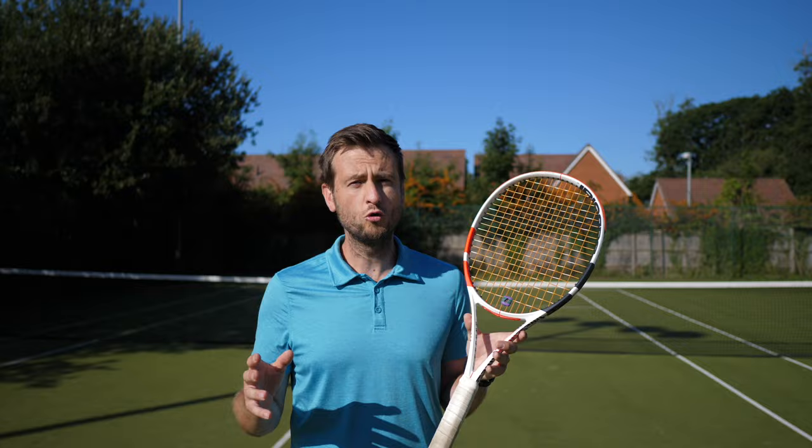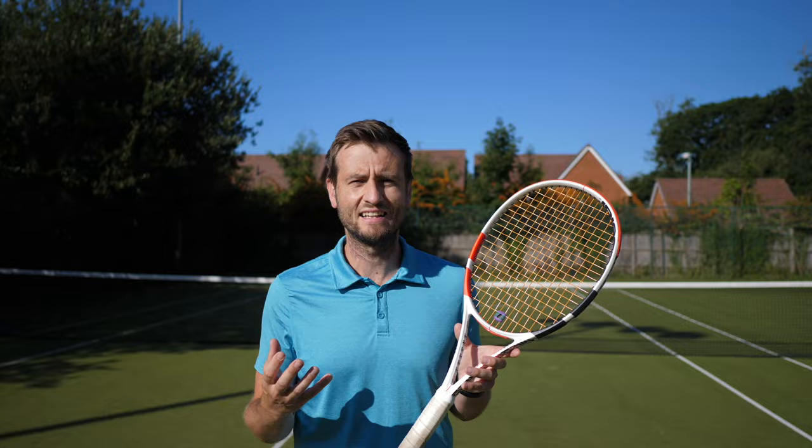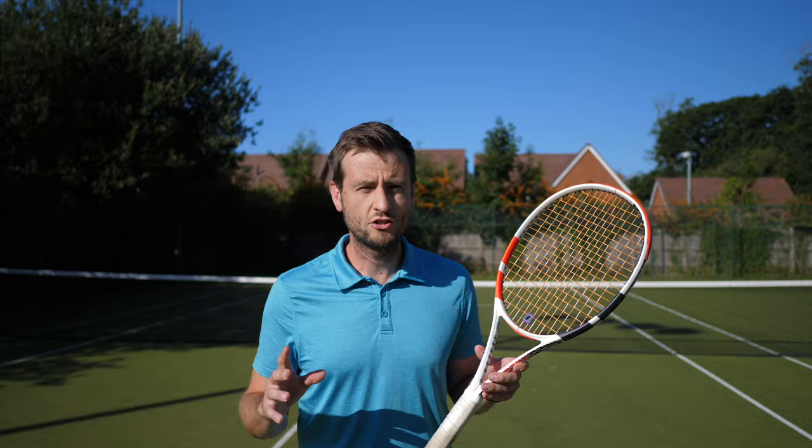You may also want to use a vibration dampener if, for example, you just got your racket restrung and feel like the strings are very loose and vibrations are more pronounced. Putting on a vibration dampener will actually make your racket feel like it's strung a lot tighter than it is.